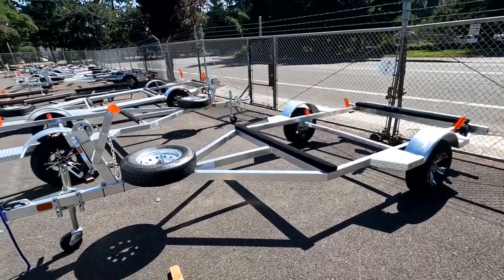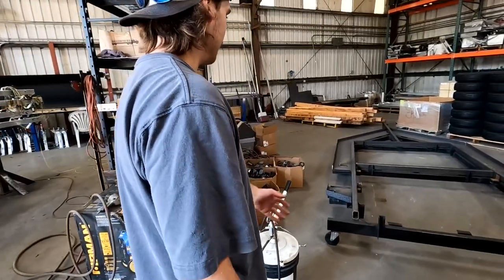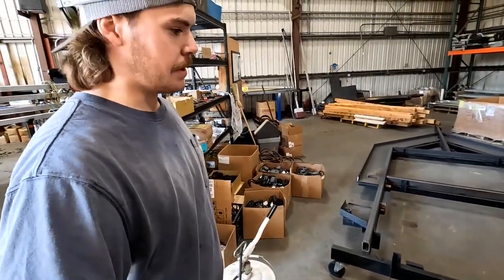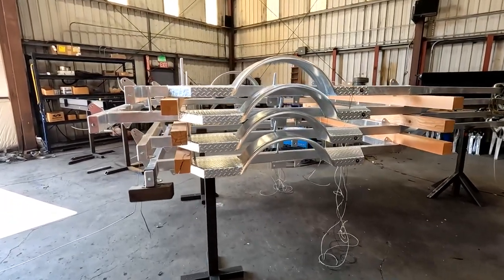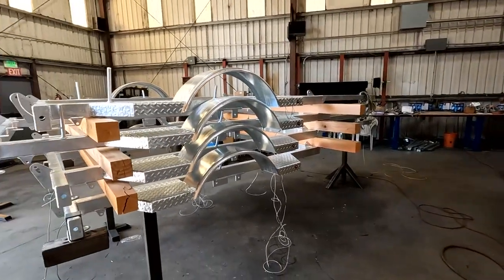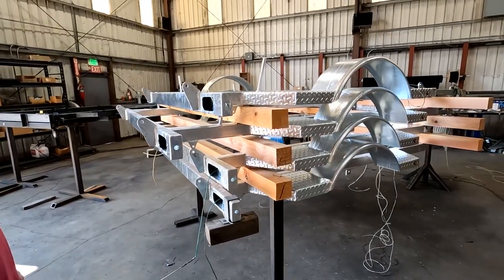Clack Craft makes all their own trailers. Gauge walks through the process: they cut the material, put it in the magnum jig for their biggest boats, grind the edges, and weld everything. Once welded, the frames go to the galvanizer to get fully galvanized. Then they run wires through them, set up tail lights, winch mounts, and get them all ready. You can see a stack of steel behind them and plenty of trailer inventory on hand.